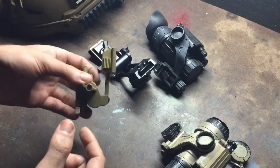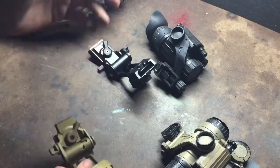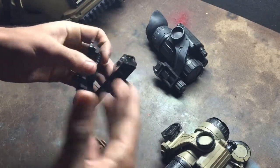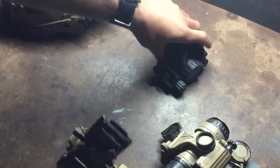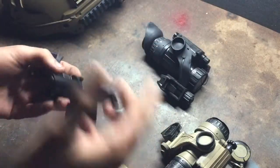I like that when it's up, it's locked. When it's down, it's locked. It's not going anywhere. I don't think you'll have an issue with this flopping down on you while you're running. I'm not sure, over time, if this spring will loosen up and become easier to flip down, especially with the weight of the monocular mounted to it.